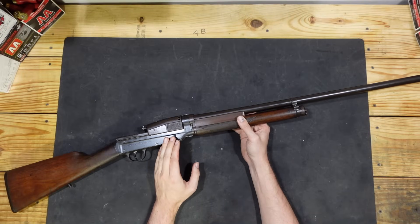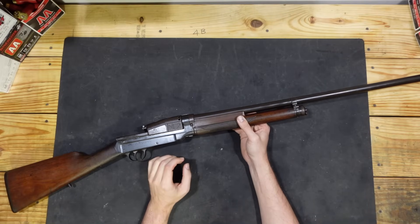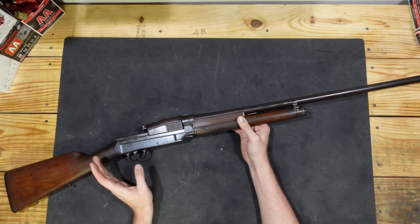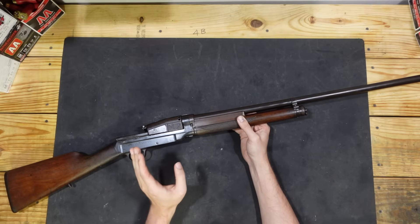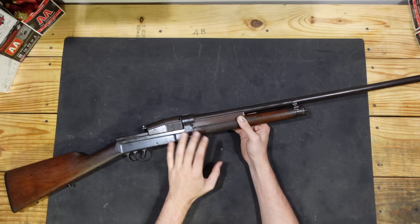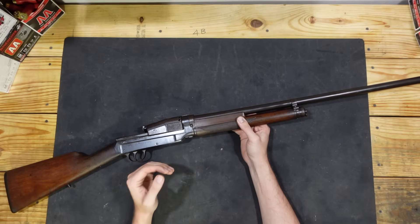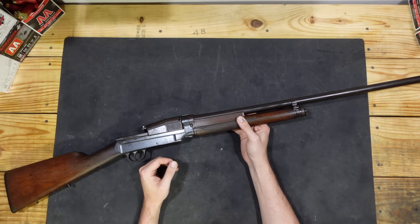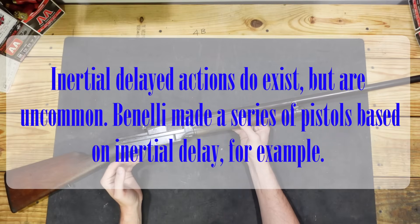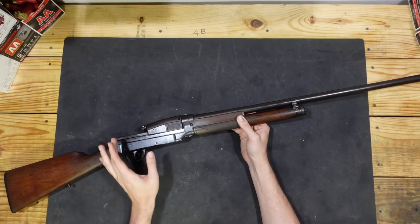A lot of people will confuse inertia operation with being a form of blowback operation, where the fired round is just pushing the bolt backwards. This is not true. Inertia-operated systems are all locked-breech. The bolt is locked solidly into the receiver or the barrel, which makes it plainly not a form of blowback action, and it's not a form of delayed blowback either, because the breech is going to stay locked until an external member acts on the bolt to unlock it.